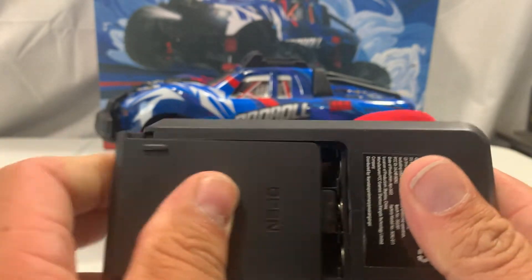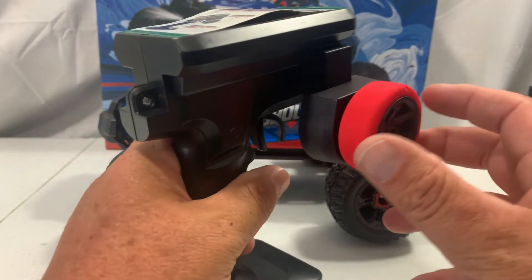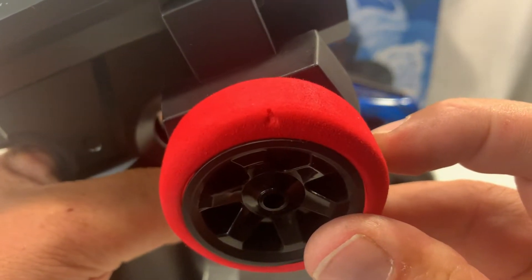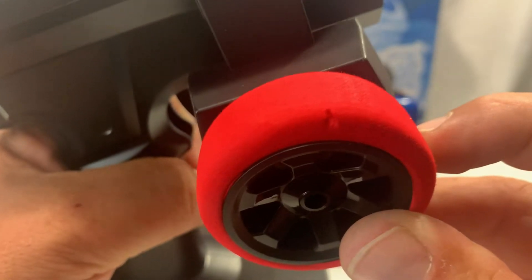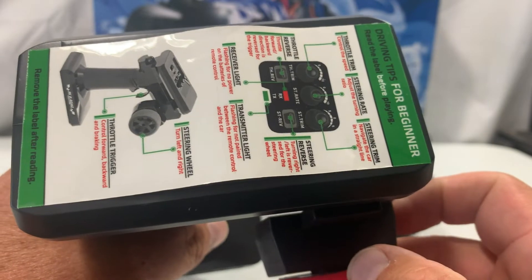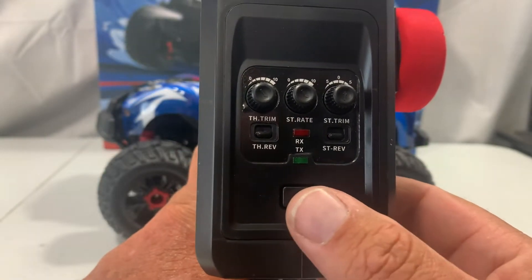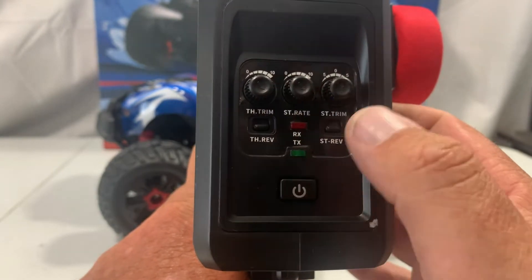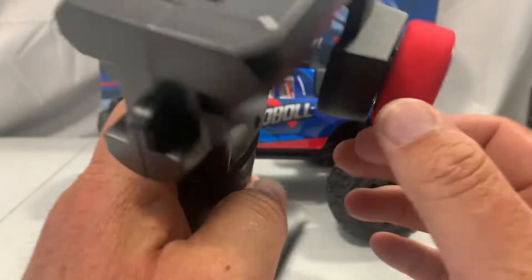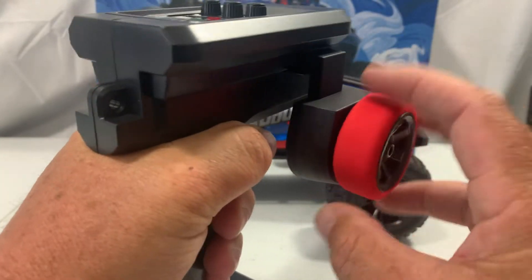You need three double-A batteries to get this going. This is a very plastic-feeling controller, which for something at this price point, what do you expect? It's got a foam wheel, though I do notice there's a little piece taken out of it. Once the sticker is off, you've got your power button on top, throttle trim, steering rate, steering trim, throttle reverse, and steering reverse — pretty basic. Grip is pretty good and the wheel feels good for steering.